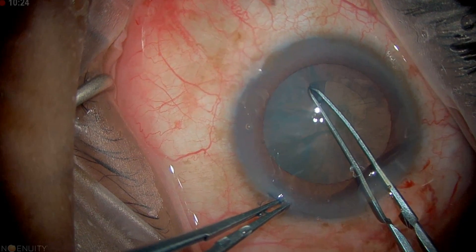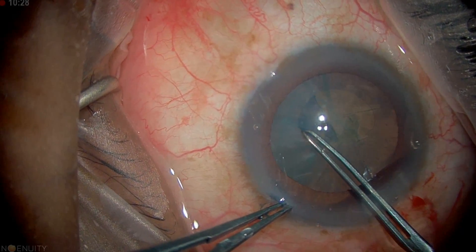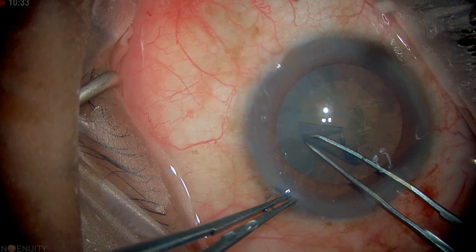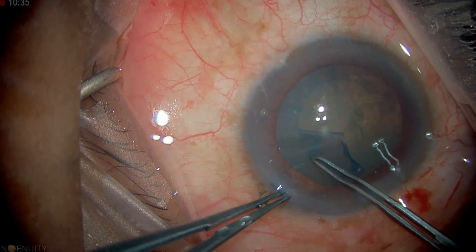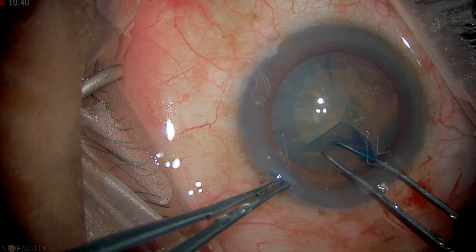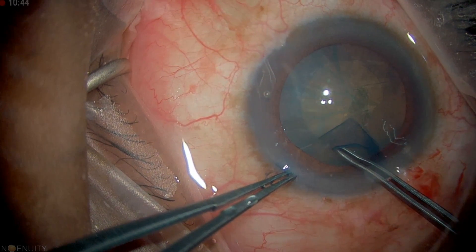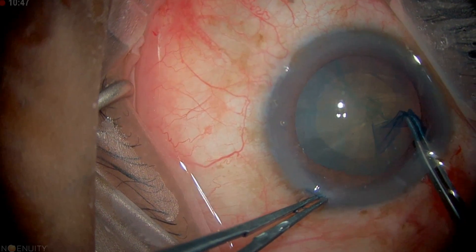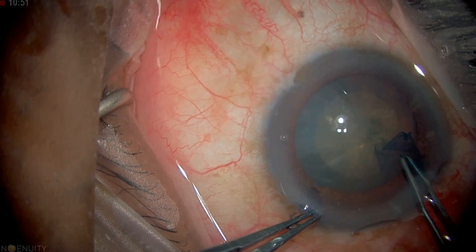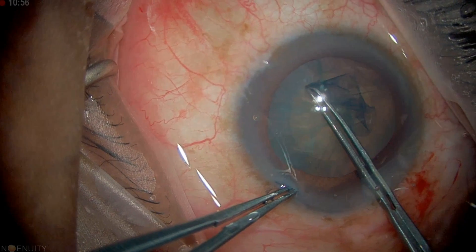The key thing with the flap is grabbing about one to two millimeters away, keeping that fold. That fold is a critical part — it's what gives you control. Keeping that fold all the way around, and sub-incisionally at about 11 o'clock you want to grab and take it all the way around to the other side. Often there's an opportunity to re-grab at that side as well and finish off your capsulorhexis.